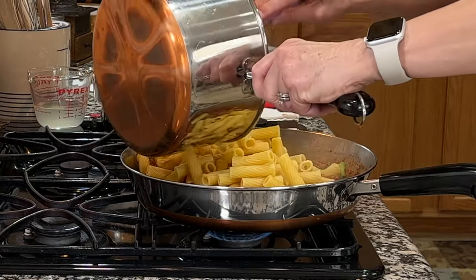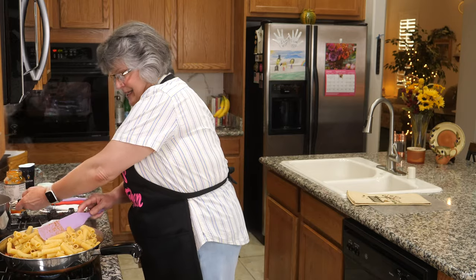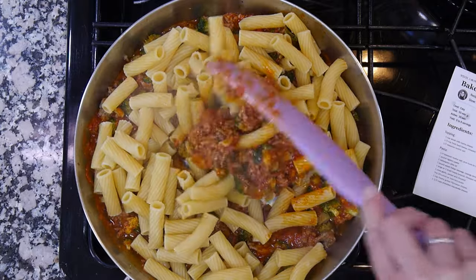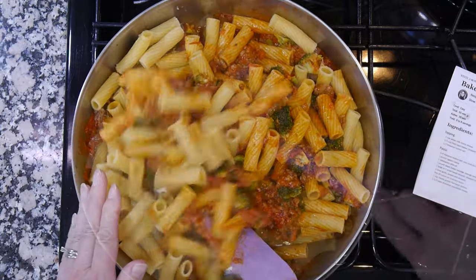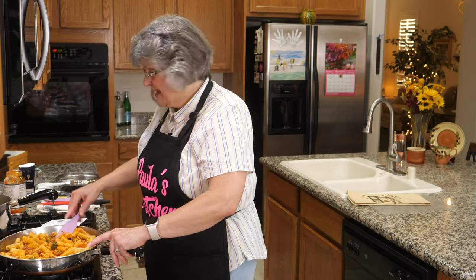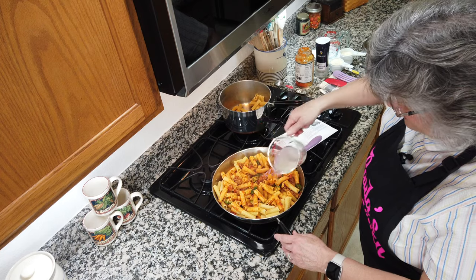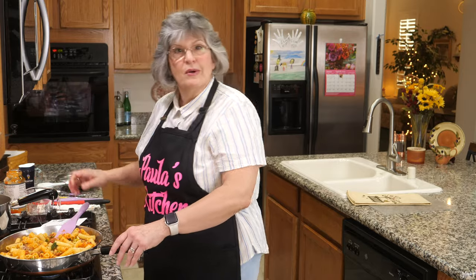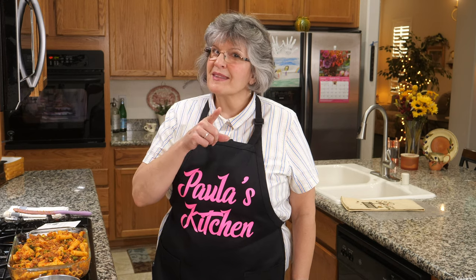I hope my frying pan is big enough for all this — it's a pound of pasta, so this is going to feed a lot of people. The very last thing to thin the sauce is that half cup of pasta water, and we are almost ready to turn this into a casserole.